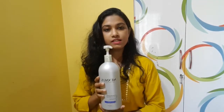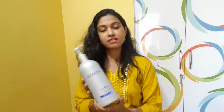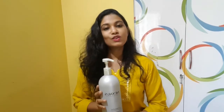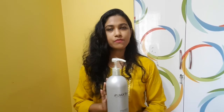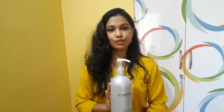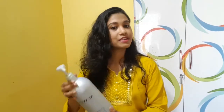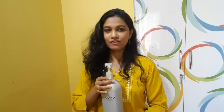I bought this shampoo about six months back. This is one litre, shown here as 33.8 FL oz — that is one litre. I bought it for around 3000 on Amazon. You can check that out — it's definitely available on Amazon.